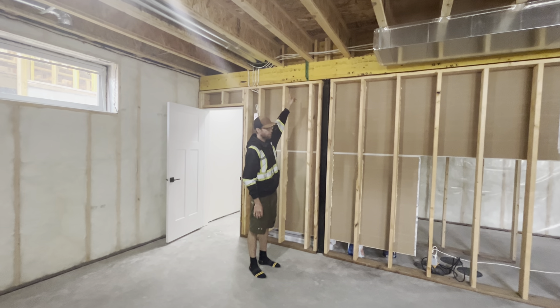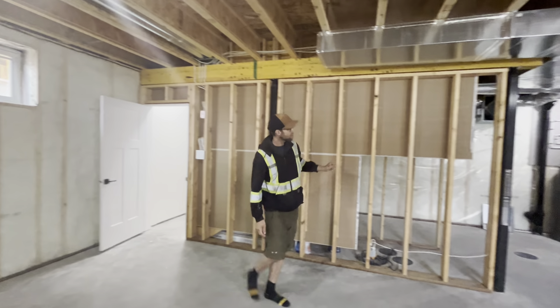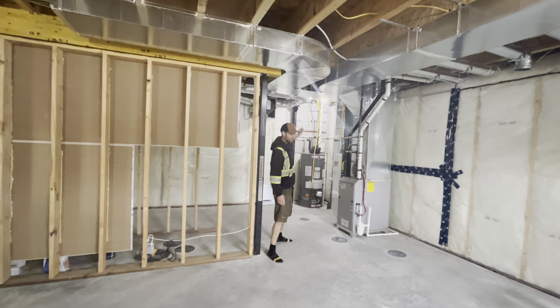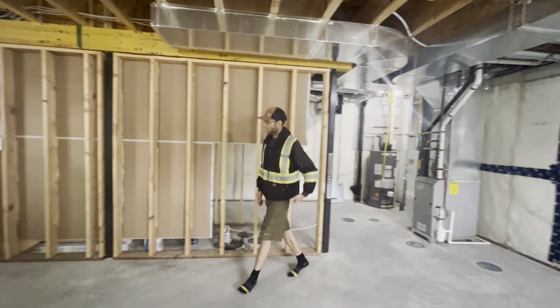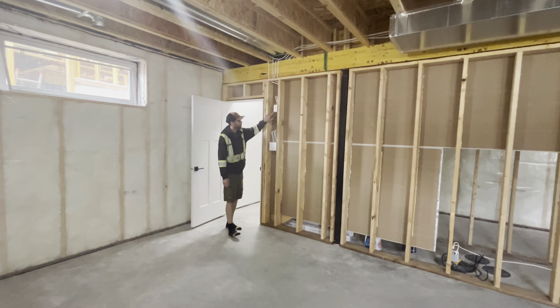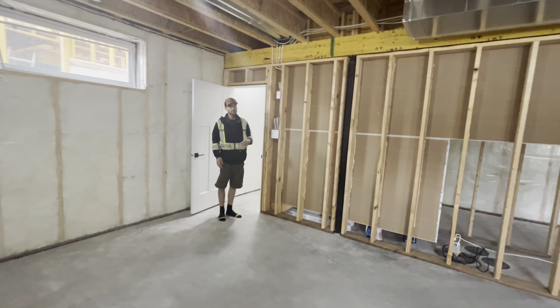Up here we have the central back terminations, they're marked with green tape — one here, one just on the side up here for when you decide to get a central back. Over here is the main shutoff for your furnace. It had to be on a framed wall, so it's over here.